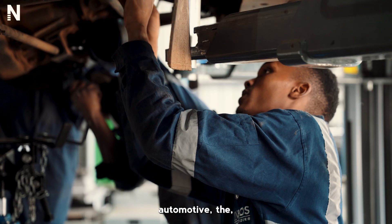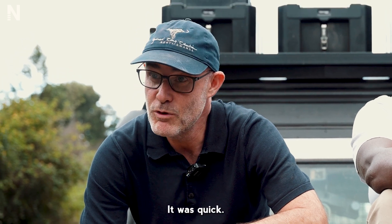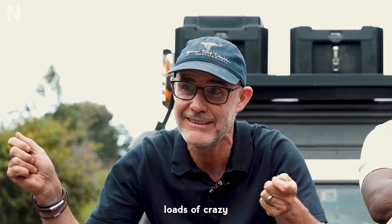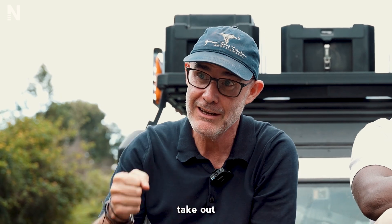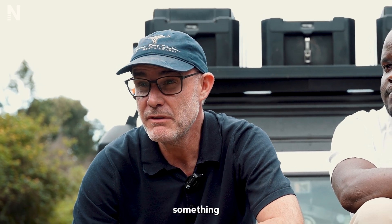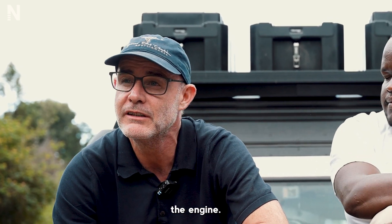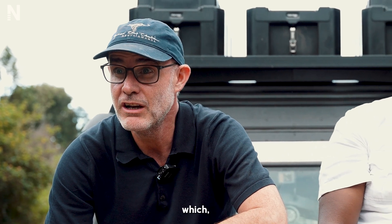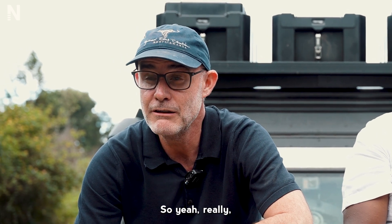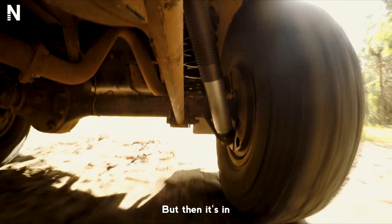The guys at W Automotive, the INEOS dealers for Kenya, were great. We put a team on it and it was quick. Part of the benefit of Nimbus is it's designed for simplicity as well as performance, so you're not setting up loads of crazy settings. You literally take out the other shock, take out the springs, replace, and back in. The rear set were done in an hour and 15 minutes. And then the front ones — as anybody with a Defender knows — are a little more fun and games as you have to take out the engine. Even then we were done in half a day, which is about the same as changing traditional shocks and springs on most cars. It'll have a bit of bedding in over the next 30–40 kilometres, but then it's in and good to go.